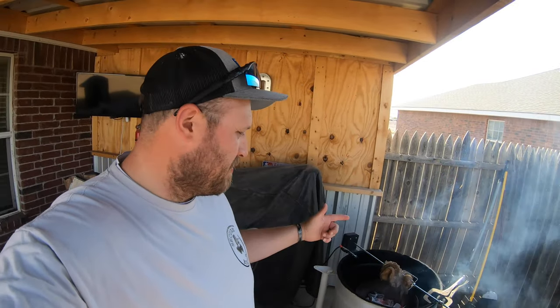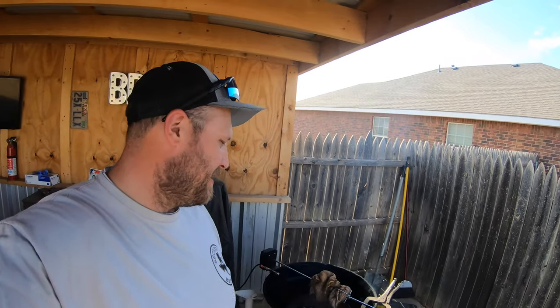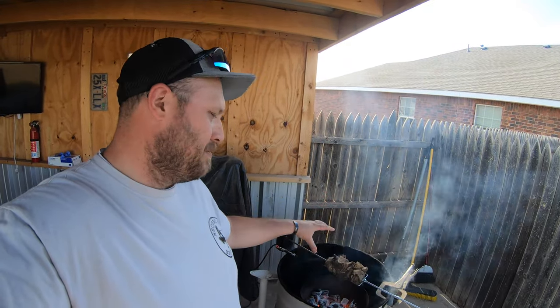All right, so we're trying out the maiden voyage of our rotisserie. As you can see, I did not bolt it to my ugly drum smoker — I didn't want to drill any holes or anything like that. This is trimming from my first kit, big chunks of meat, not just fat, mostly meat. I just want to see how it works, so trial number one.